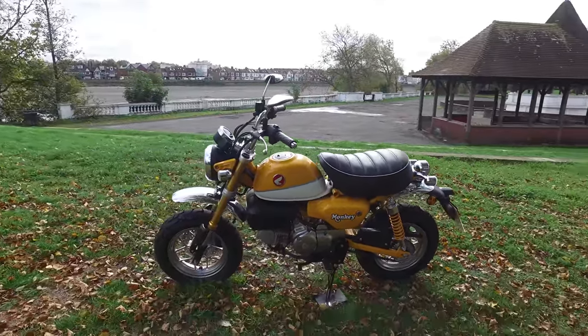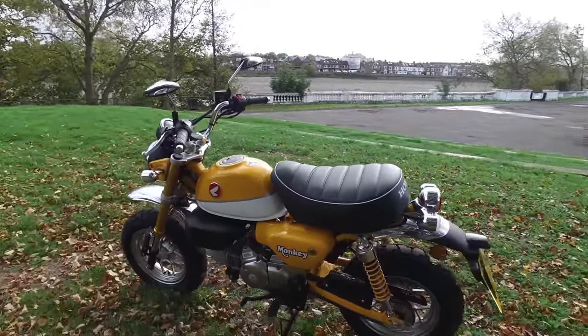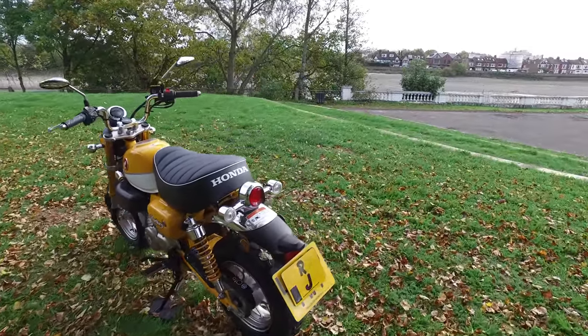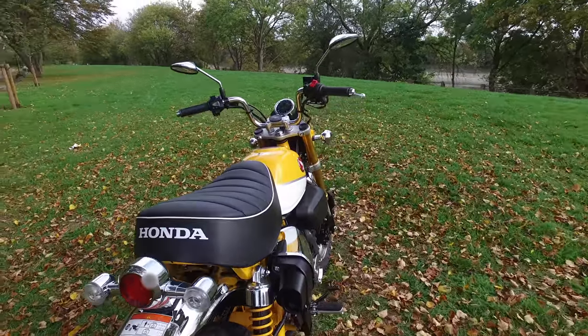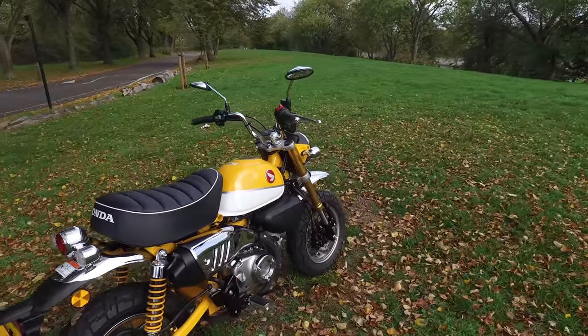Now I know some of you said it's expensive and so on, but when you ride it and you look at everything on it, everything is just top quality. Look at these indicators - I think it's the first bike ever that I won't change the indicators on.